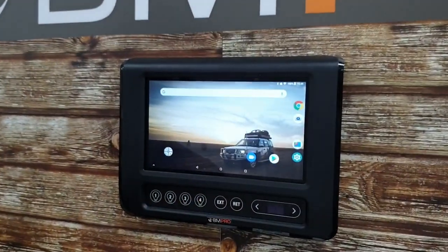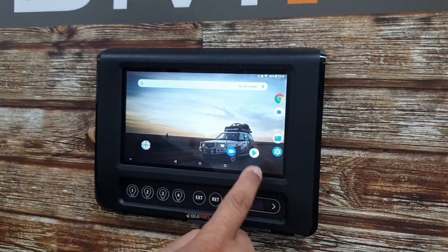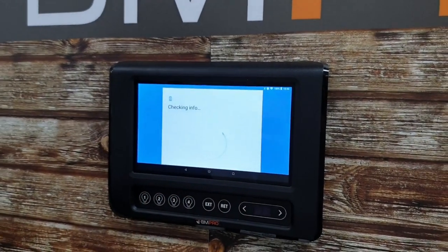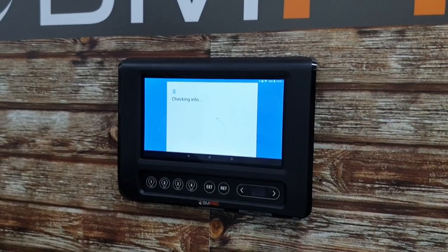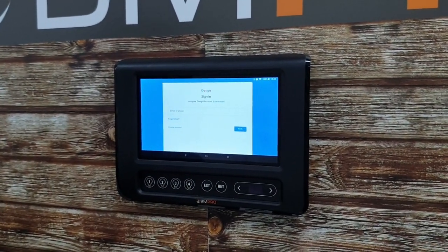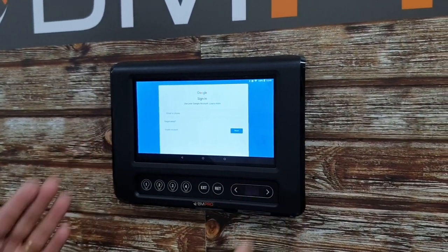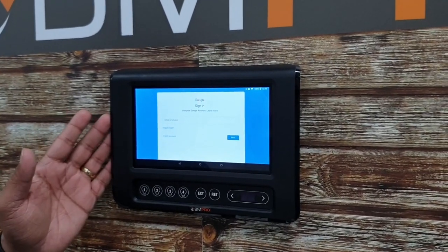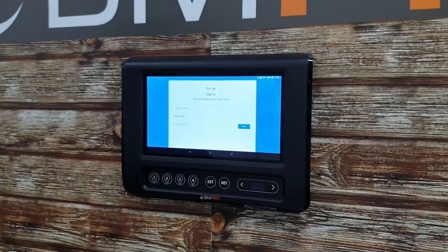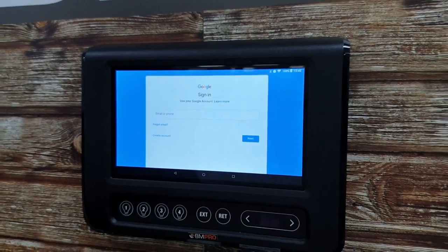Once you're done with that, the next thing you want to do is update your app. You do that by clicking on the Google Play Store icon and signing in. Now, because we've developed this on an Android platform, people are going to have to go into the Google Play Store — you won't be able to download this through Apple or anything else for the RV Master specifically. For the RV Master, we must go in via the Google Play Store. If you want to control your RV Master using iOS, you've got your phone app to do that.